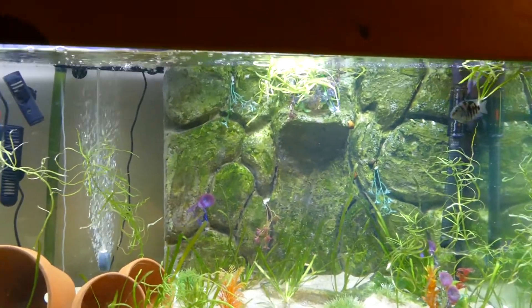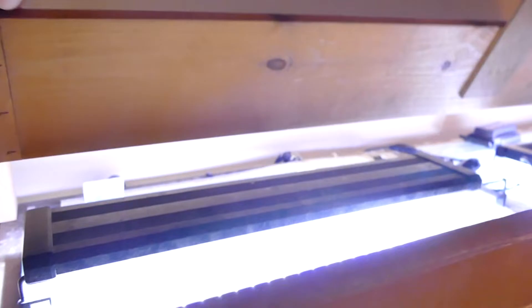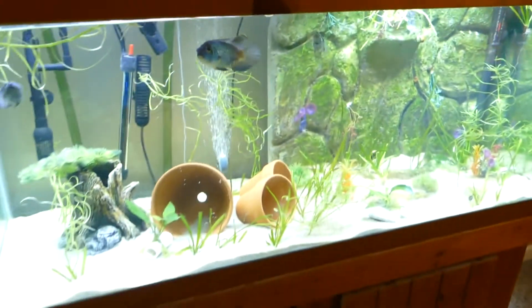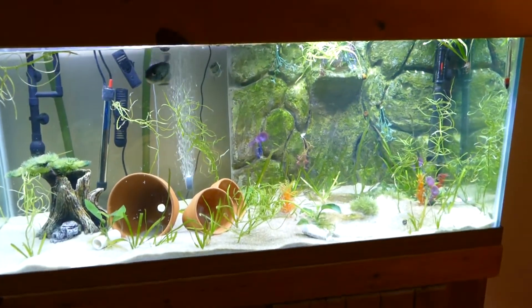I'm using NICRU LED lights on top, just off Amazon — two separate ones. One's the original classic and one's the classic plus. The classic plus is the way to go; it's way brighter and they're not that expensive at all.